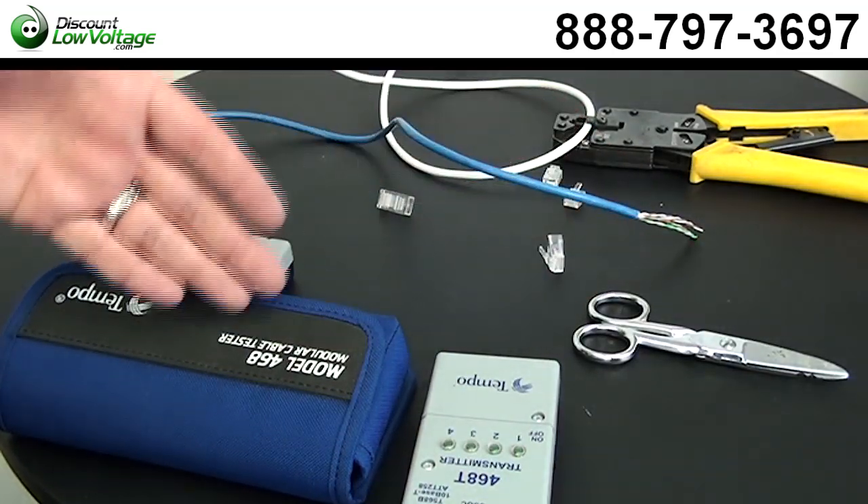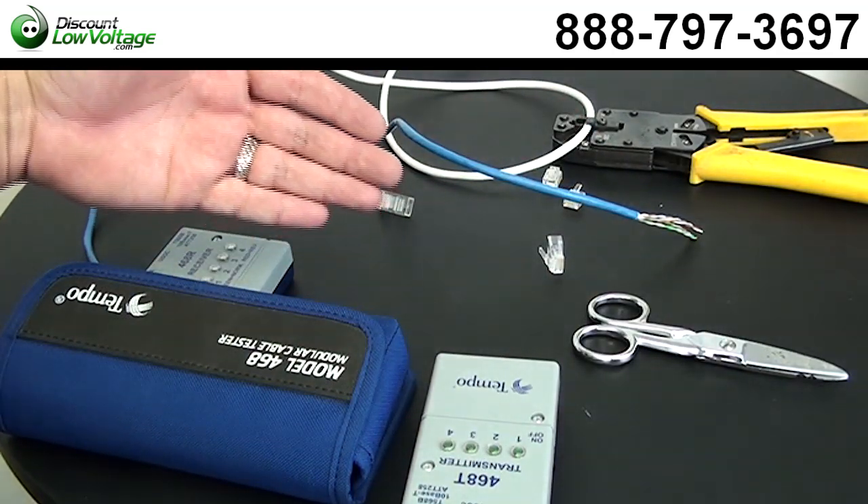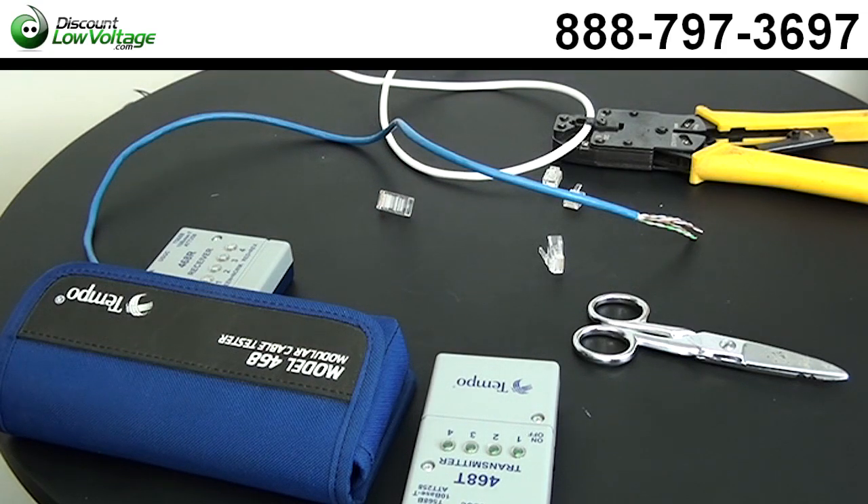So I have some snips, a tester, a crimp tool, some mod plugs, a RJ11 six conductor, and an RJ45 plug. We have blue Cat5e cable and Cat3 cable in white, of course.